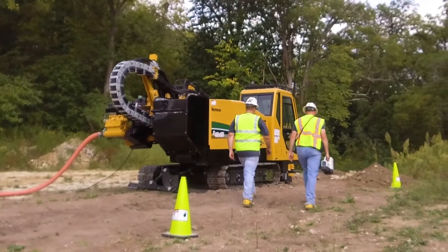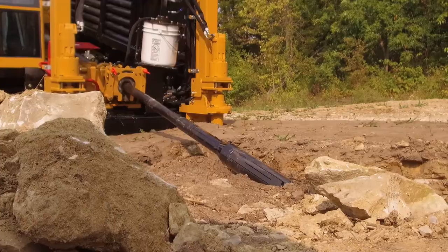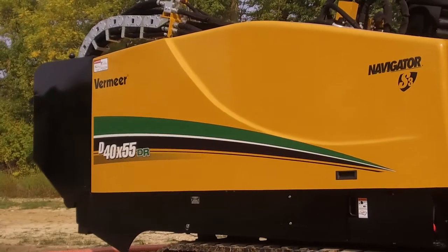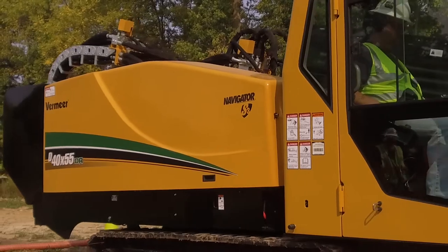Work takes you to difficult ground conditions, but that doesn't stop you because you've got the right machine for the job — and rock doesn't stand a chance. Introducing the D40x55DRS3 Navigator Horizontal Directional Drill by Vermeer.